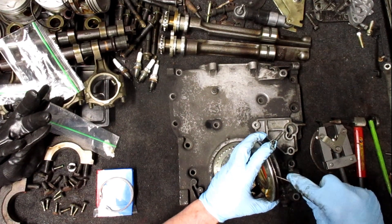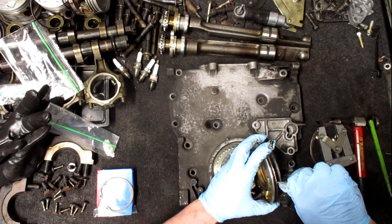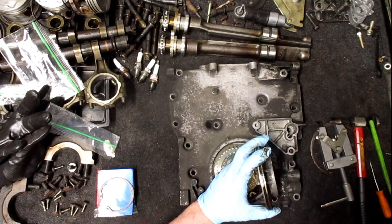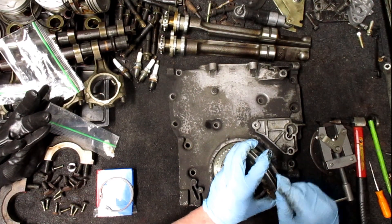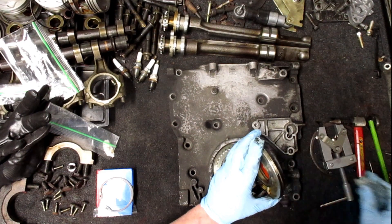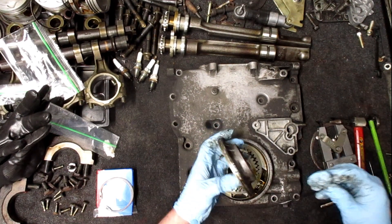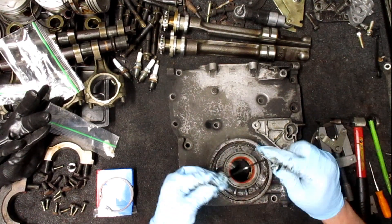That hasn't been changed in a very long time, if ever. I can't even squish it. That's not an o-ring anymore — it's a piece of plastic.